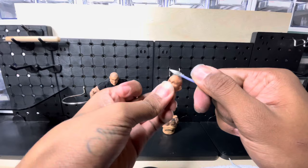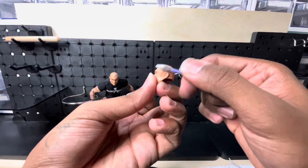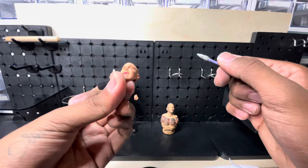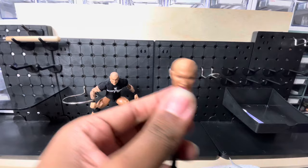Dirty hands can cause discoloration to the whole head scan. It may not look like it's there, but it is. You can either wear gloves for this process if needed. We still have a little bit of an idea where his hairline is, so with that we're gonna take our brush.